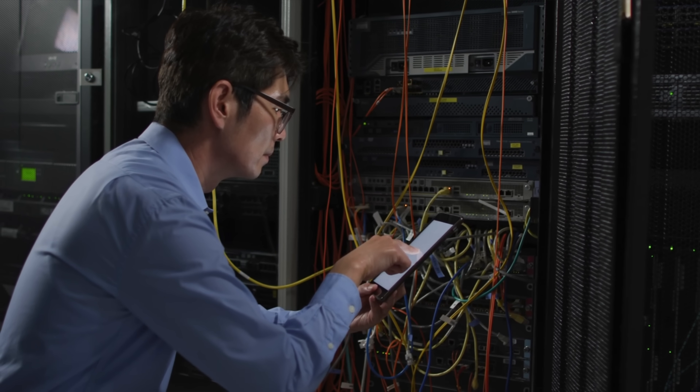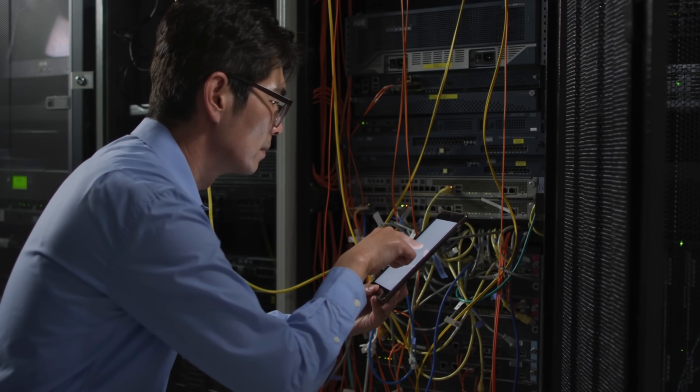Learning how to run, manage, admin, and support IT and tech workloads in your own systems so you don't break a production environment.